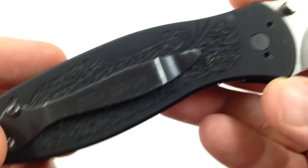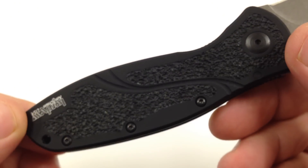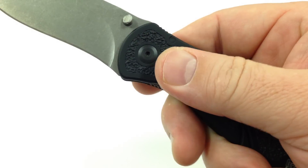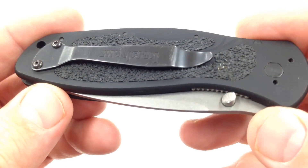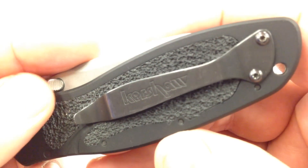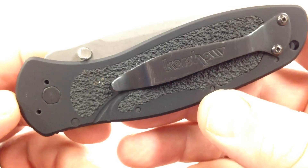This is the handle — it's got that aircraft aluminum, that skateboard-looking tape in there, gives it a real grippy feel. Very grippy knife. It's kind of tough getting it in and out of your pocket, real sticky. You see some debris, some junk gets caught up in there from time to time pulling it in and out of your pocket.